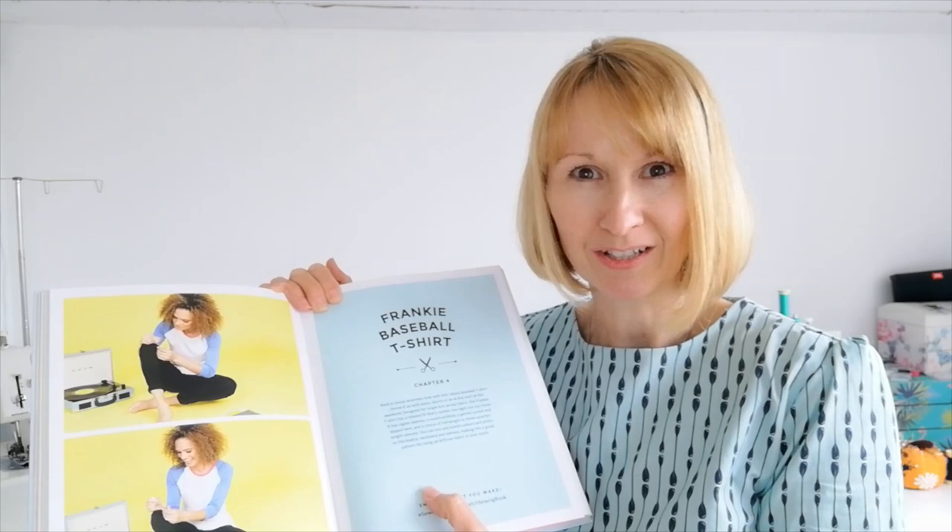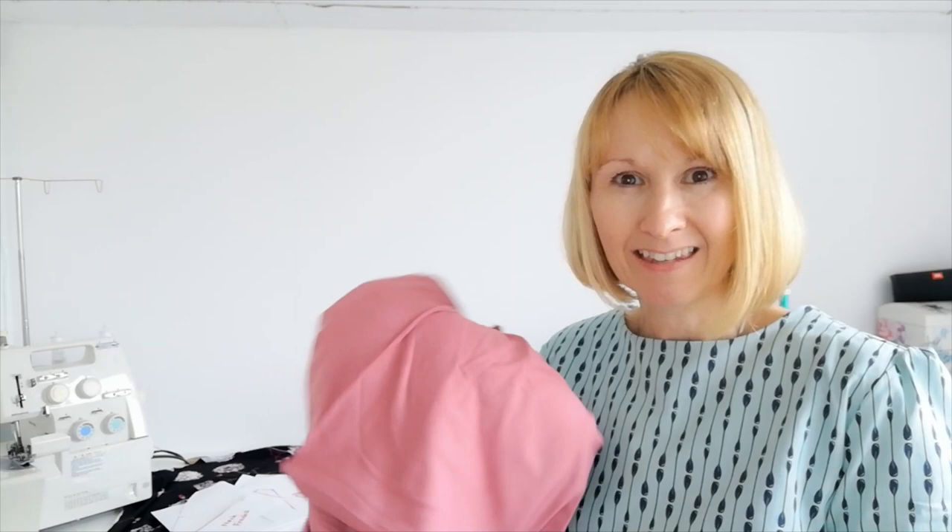I've been sorting through my scrap fabrics and came across this black piece behind me — it's not very big, but it's just big enough to do the front and back of a t-shirt. I also have a bigger piece of pink fabric; this was used for a dress but quite a big piece is left because a work project meant they sent me more fabric than I needed. It's just the right shade to make the sleeves for this top.